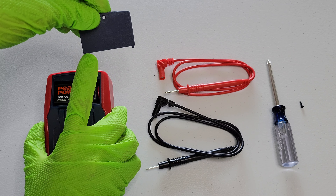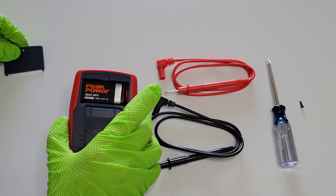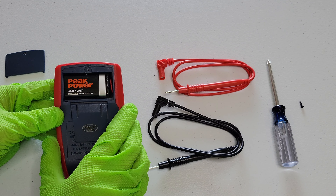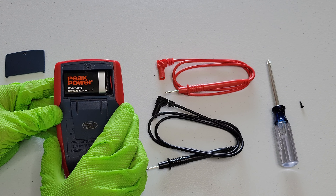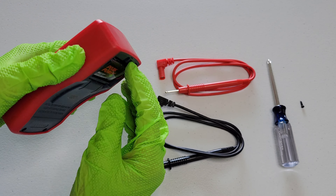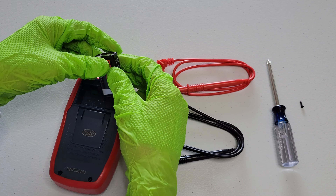You want to be careful when you take the battery cover off that you don't break those two feet there. And then here is the battery. In this one, it's a nine volt battery. You just want to verify what type of battery your digital multimeter takes. So I'm just going to gently get the battery out.